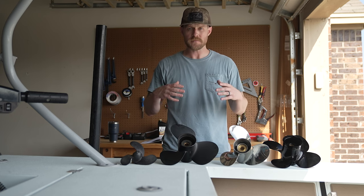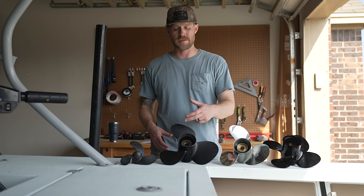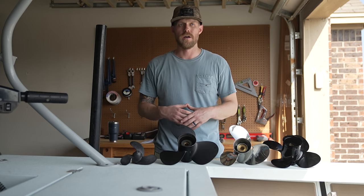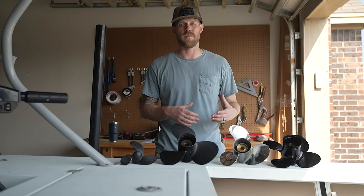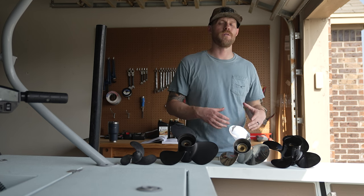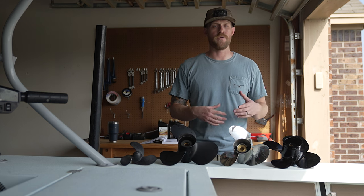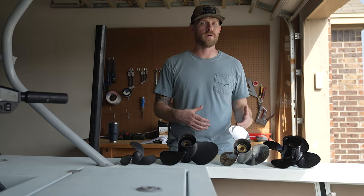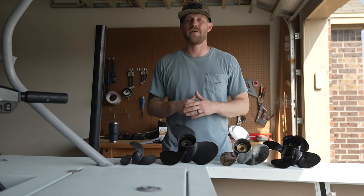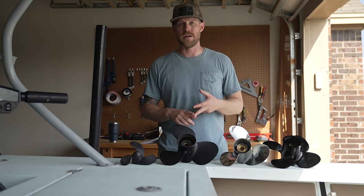Next, we're going to talk about diameter and pitch. You're going to see a number on these props — that number is the diameter and the pitch. The diameter is the first number, which is the measurement across the propeller. A large diameter is for heavy load applications; a smaller diameter is for lighter loads or performance. Pitch is the second number — it's how far the propeller moves a boat with one revolution, measured in inches. A 13-pitch propeller, in theory, moves the boat 13 inches forward per revolution. A high-pitched propeller like a 16 or 17 gives better top-end speed, whereas a low-pitched propeller like a 13 gives better torque, acceleration, and hole shot. We also have slip, which is how much the propeller spins without moving the boat.